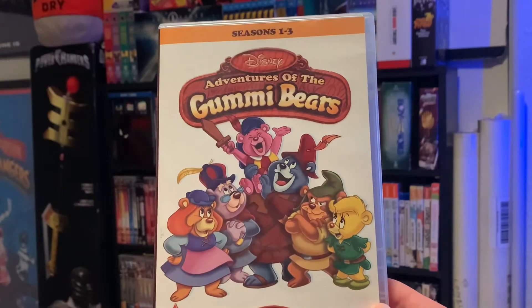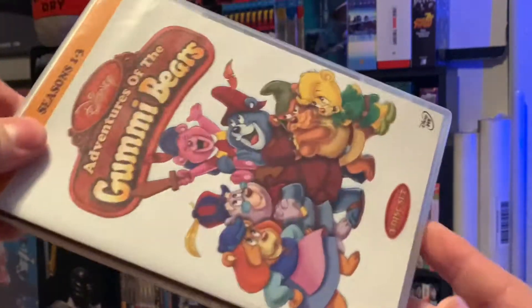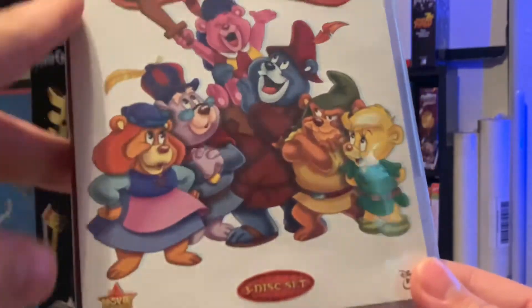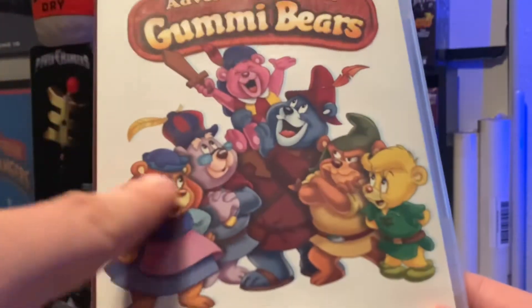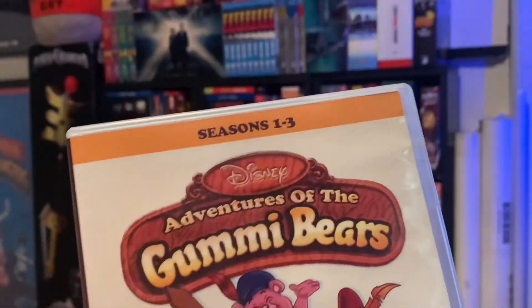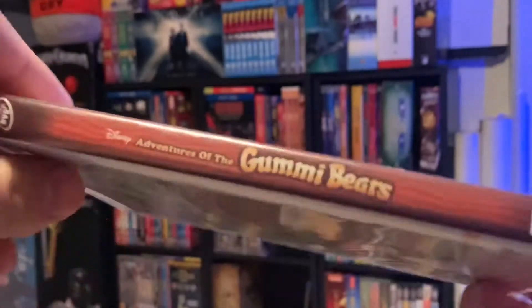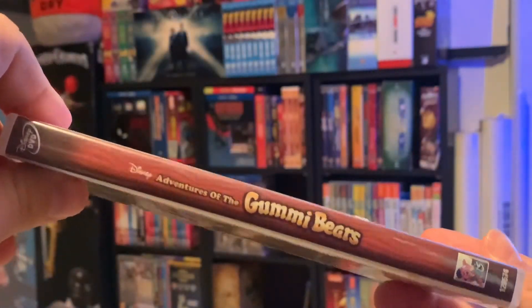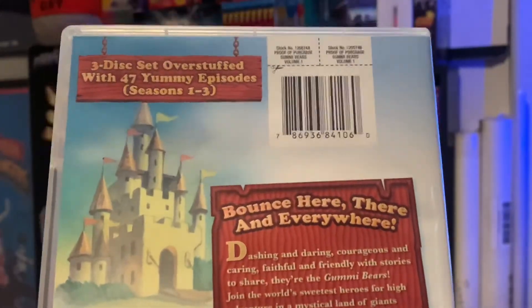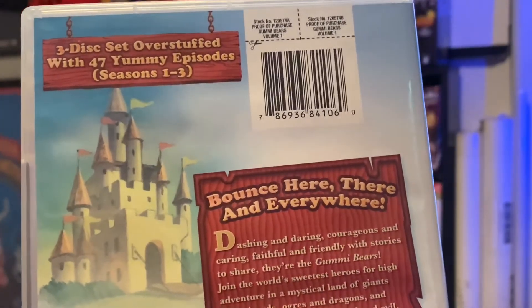This is a compilation of what they have released for this show. It is not the complete series, unfortunately, but you can see some cast characters here with the logo right there — seasons one through three. It's a three disc set. Here's the side right there. Three disc set, overstuffed with 47 yummy episodes.